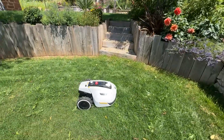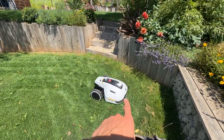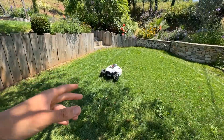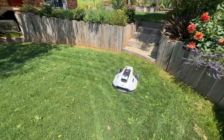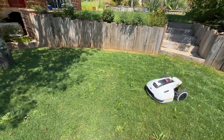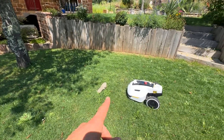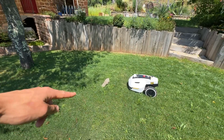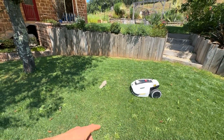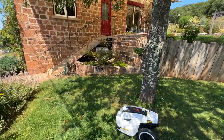Thanks to its little camera at the front, it will be able to detect obstacles. We have a camera that detects obstacles, so we don't have to put anything. For example, I'll put this here — boom — and it detects. It cuts and turns around, and will probably pass here. The detection is really impressive.